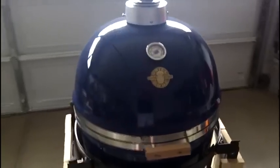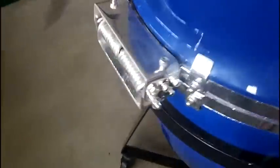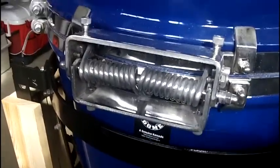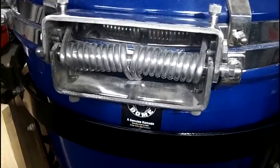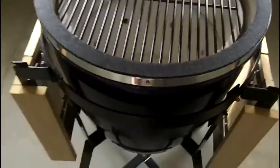Here we got the grill dome mobile cart fully assembled and the side tables on. I just want to point out a few things before I do my first cook on it. One of the things I definitely really like on this is the Featherlite hinge — as you can see it's pretty beefy and heavy-duty. You can open this with two fingers no problem. It just goes right up; that hinge really helps it open real nice and doesn't feel heavy at all.